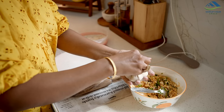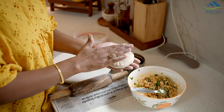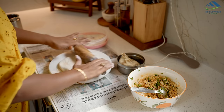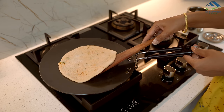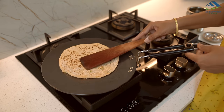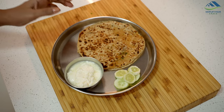Similar to how we typically prepare stuffed paratha, fill it with this rice mixture and cook on a tawa. Trust me, these parathas are incredibly delicious. Serve them hot with curd for a delightful meal.